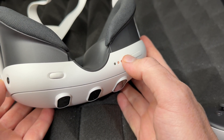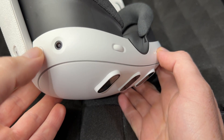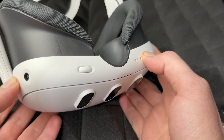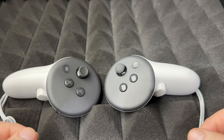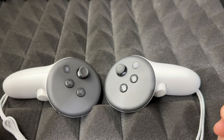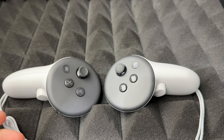Your device should be turned off first. Hold down the volume minus button — that's this one on the side — and while holding it, press and hold the power button at the same time. Put the headset on so you can see the screen. You should see something saying 'USB update mode.'